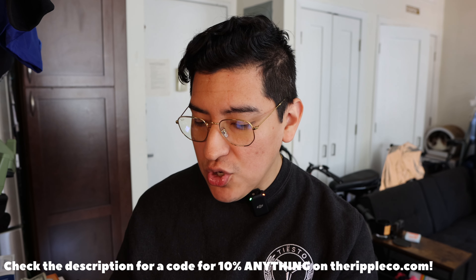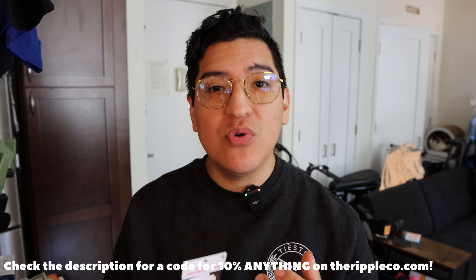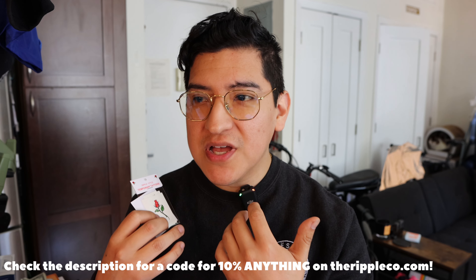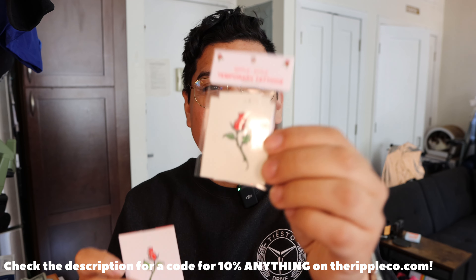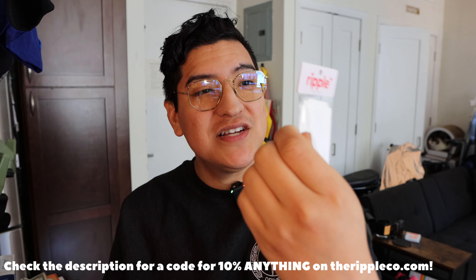I sometimes have issues with floral scents. They just don't hit with me, but the scent in this is less kind of soapy — because that's what it kind of feels like to me sometimes with floral scents — but this is just refreshing. And look at this: little temporary tattoos. Ripple style temporary tattoos.